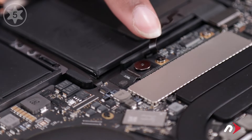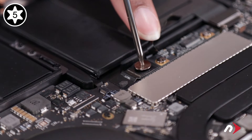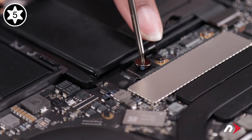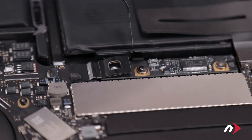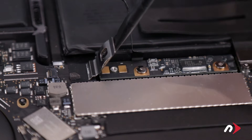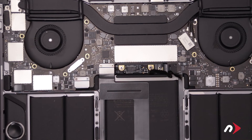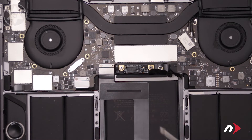You can now remove the large Torx T5 screw that holds the power connection closed. Then lift the metal tab up to completely disconnect the battery. Finally, remove the two Torx T5 screws that hold the board in place.